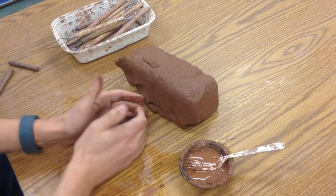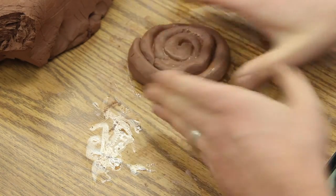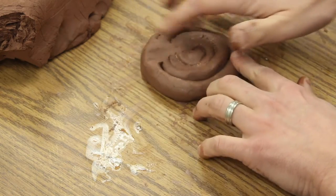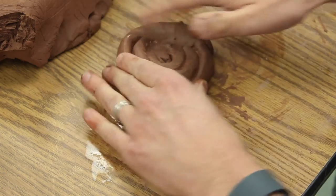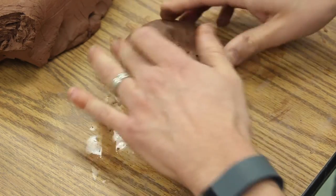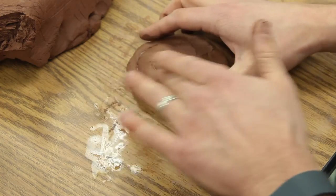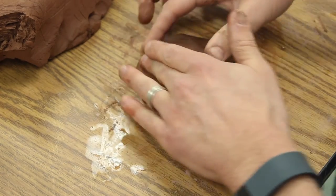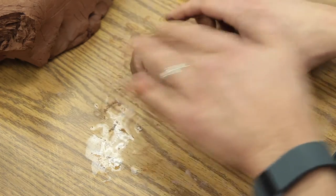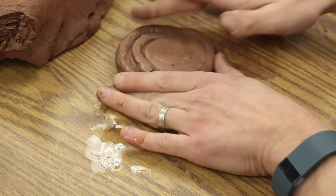Now I've got something circular that I can work with as the base. I don't want to press this all the way down because that would stick it to the table. What I'm going to do is rub my finger across so I can join these coils together. It will become one solid piece that will be the base for my cylinder. I like to work towards myself, spinning it as I go.